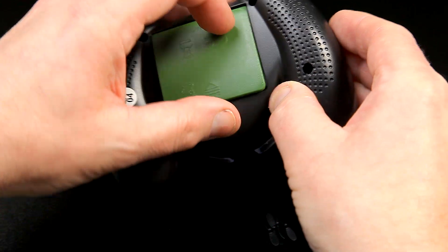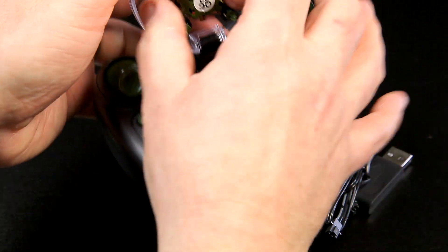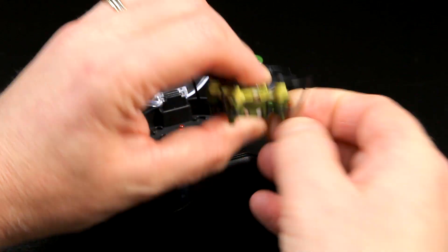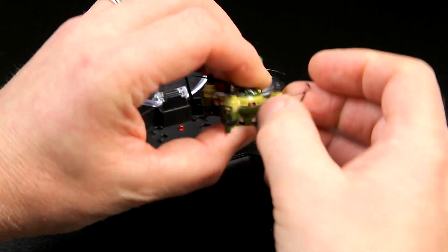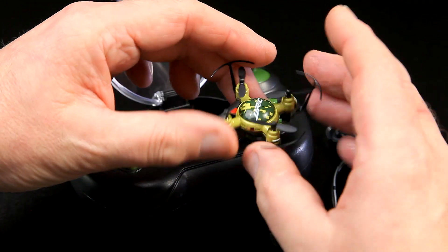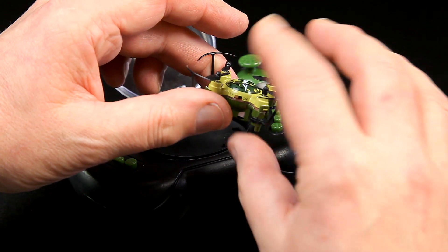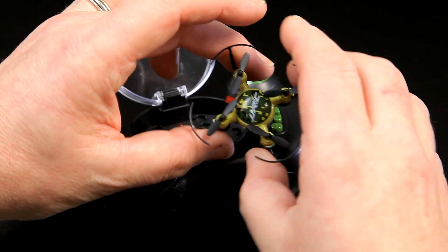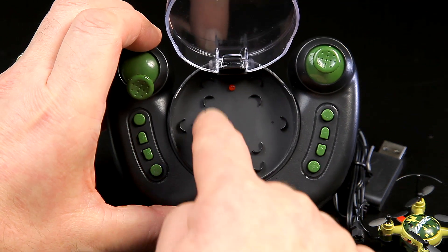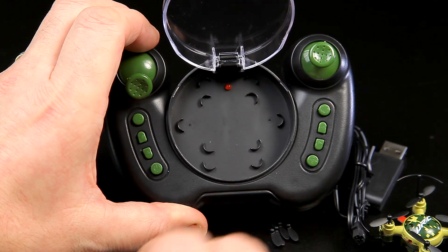The interesting thing about the transmitter is it's obviously designed for other quads as well. When you pop it open, the actual quad is so tiny. It comes complete with prop guards - you can pop them off, they just slide on and off, really simple. Mine's the camouflage one so if it's not small enough to see, you'll camouflage it too. The prop guards would protect it flying indoors, which is really what it's aimed at, though I'll give it a go outside as well.